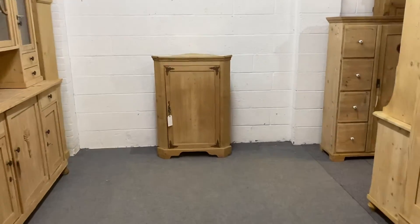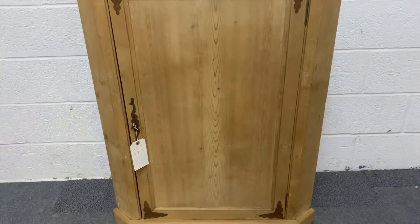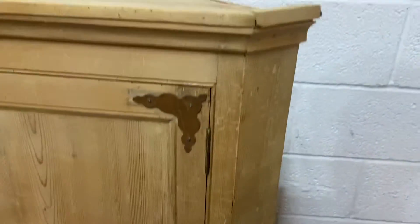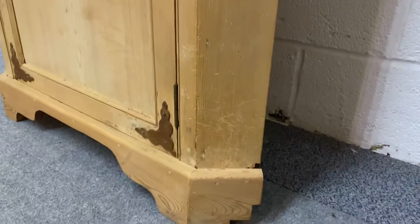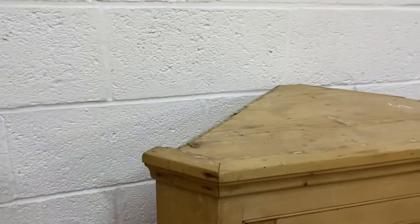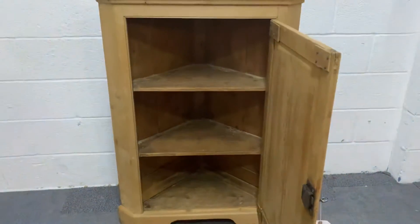This is a Victorian pine corner cupboard. As you can see, it has a panel door and some brass decoration to each of the corners — we could polish that brass up if you'd like us to. The lock and key are fully working, and inside you have two shelves.